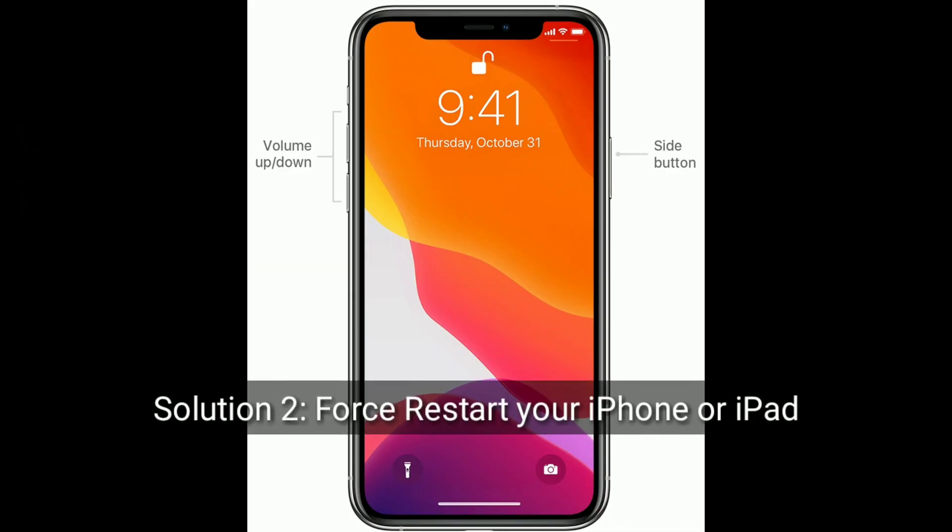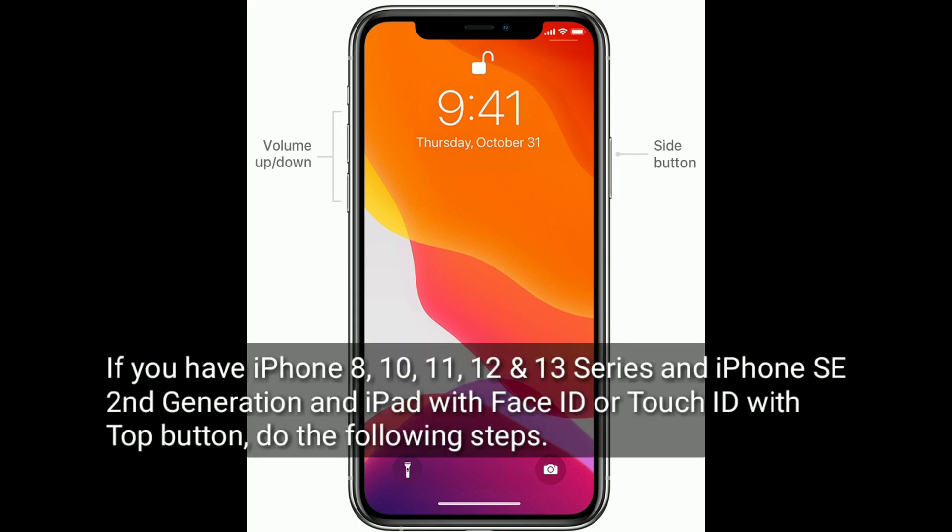The second solution is to force restart your iPhone or iPad. If you have an iPhone 8, 10, 11, 12, or 13 series, an iPhone SE 2nd generation, or an iPad with Face ID or Touch ID with a top button, do the following steps.